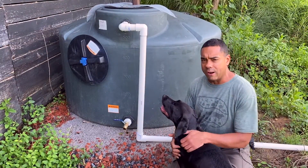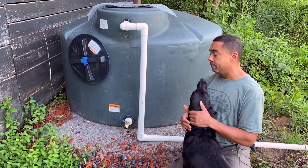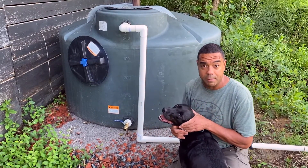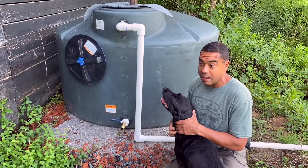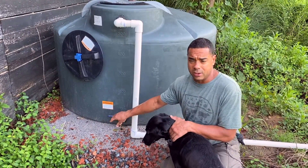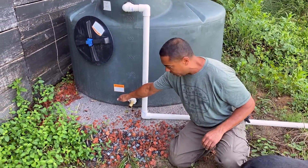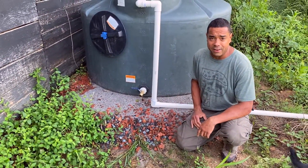They didn't have the right one when I first went through, so I got one of those little twisty bib numbers. But after watching his video talking about the very same thing, it made a whole lot more sense to take it all apart and put in a ball valve. The pressure is much, much higher — this thing is kicking out of there.